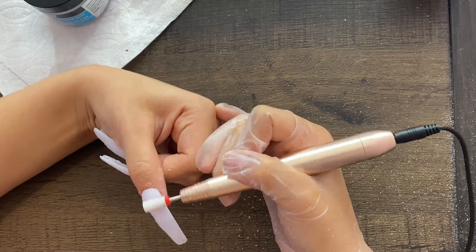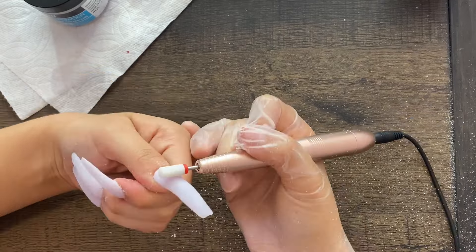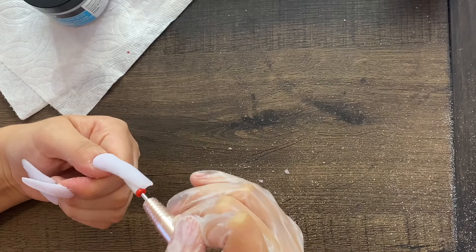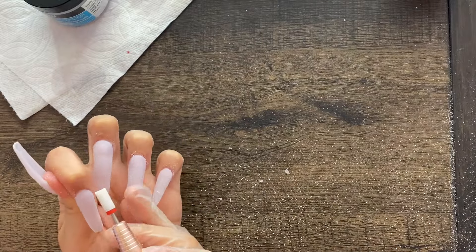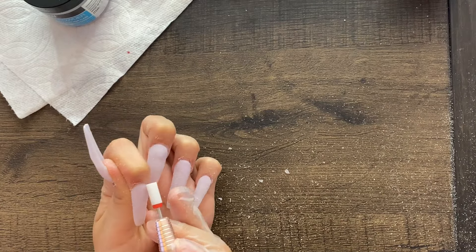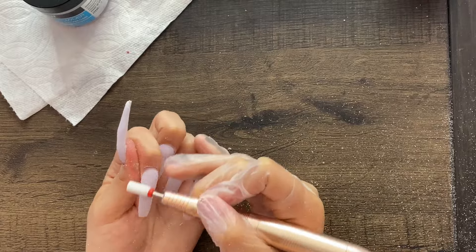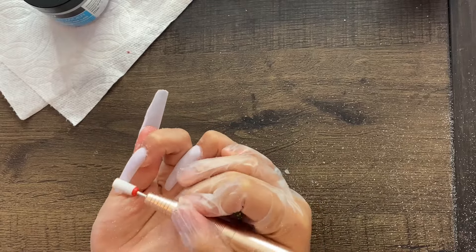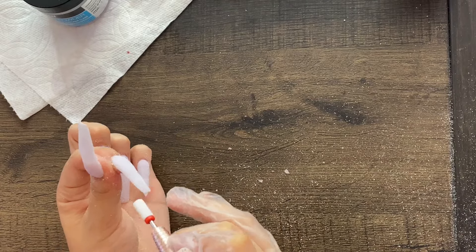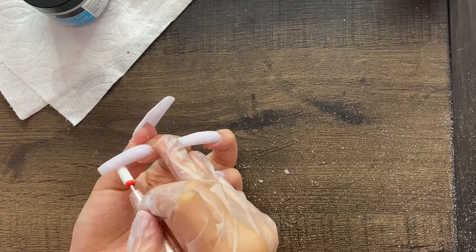Other people's applications are smooth so it doesn't really take long to smooth out the nail. Here I'm going under the nail to make sure there's no product underneath, and then going around the cuticle area just to prevent lifting. I'm doing this for all of my nails.